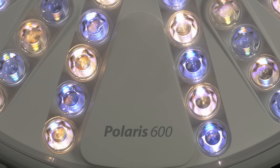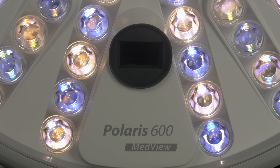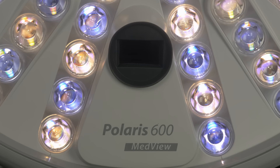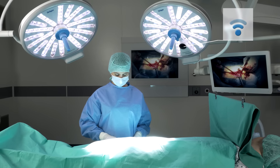The Polaris 600 can be optionally equipped with a high-quality HD camera, which can be retrofitted to the light head peripherally. The video signal is carried wirelessly to every area of the operating theater you wish.